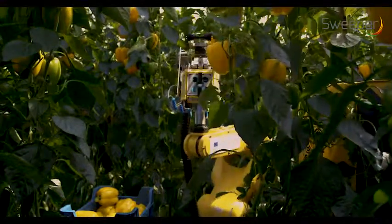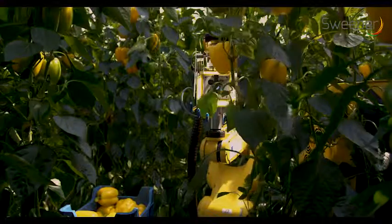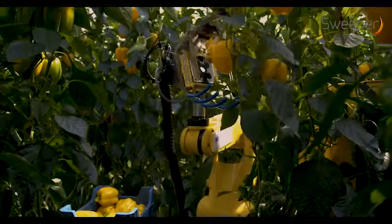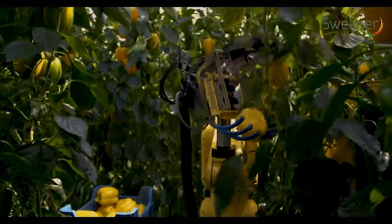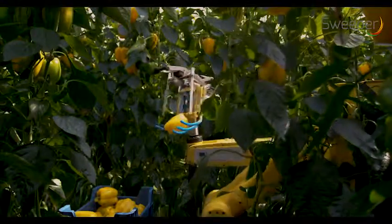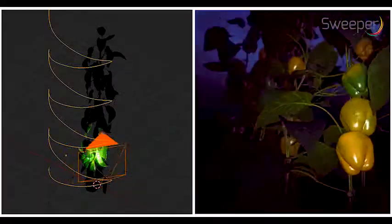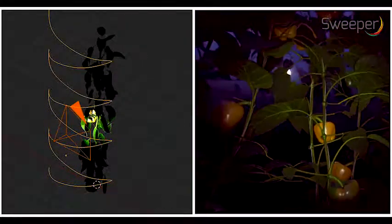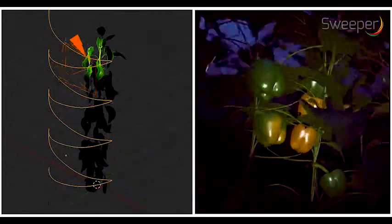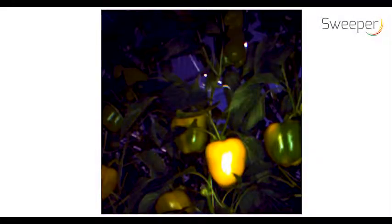Peppers are scanned by looking slightly upwards — by observing the bottom part of the pepper, maturity can easily be detected. The robot was trained to find obstacles like leaves and stems in the images. To speed up the training work, a simulated artificial pepper crop model and a deep learning network were used.